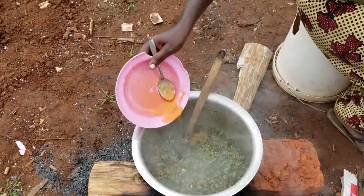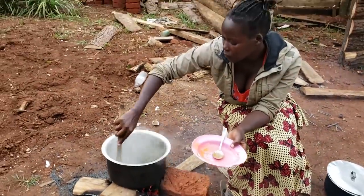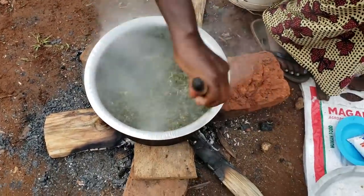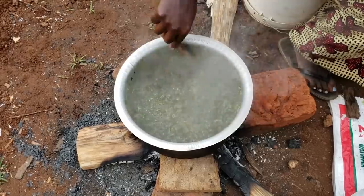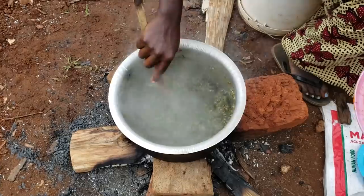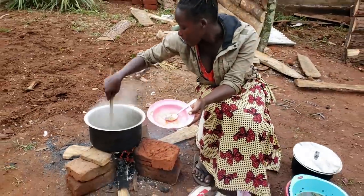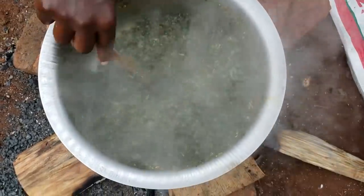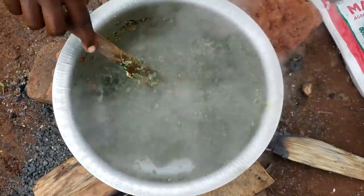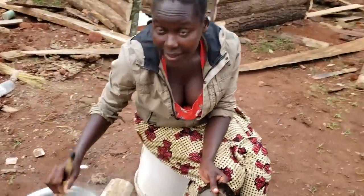Let's add this. So guys, here we are — our sauce is actually ready, as you can see. Looks yummy, right?